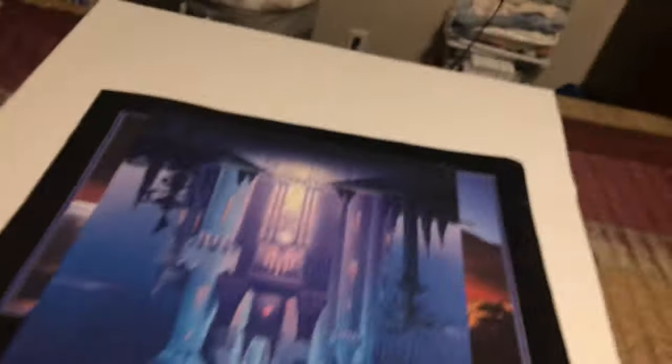It's the tools that we're going to use to glue the puzzle. We use this stuff to glue our puzzles.